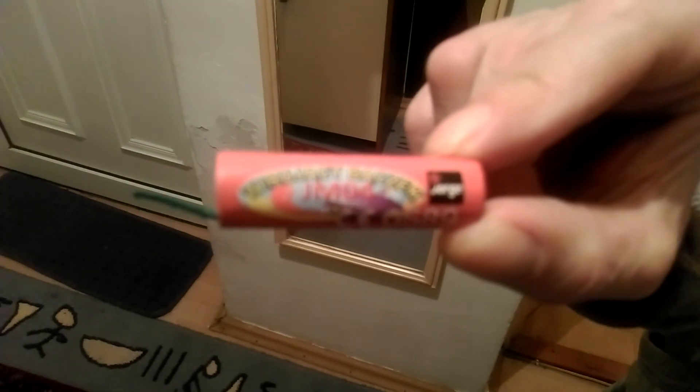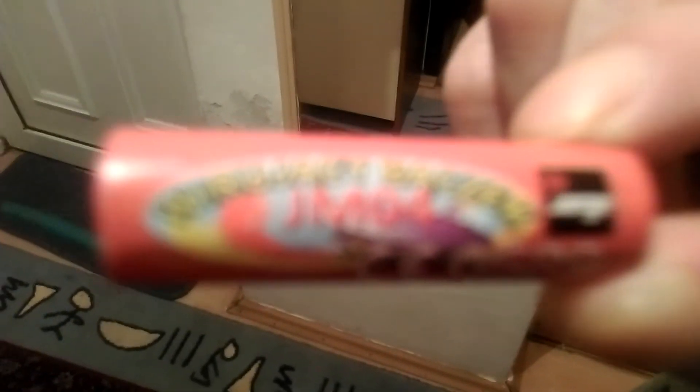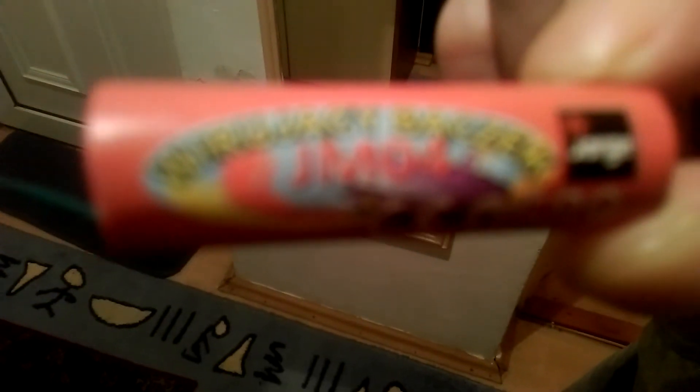Hey guys, this might be the first time you hear my voice. Today we're going to test out a firework called — wait a minute for the quality — it's called JMO4. Sorry about the horrible quality, but it's not horrible, it's kind of weird.